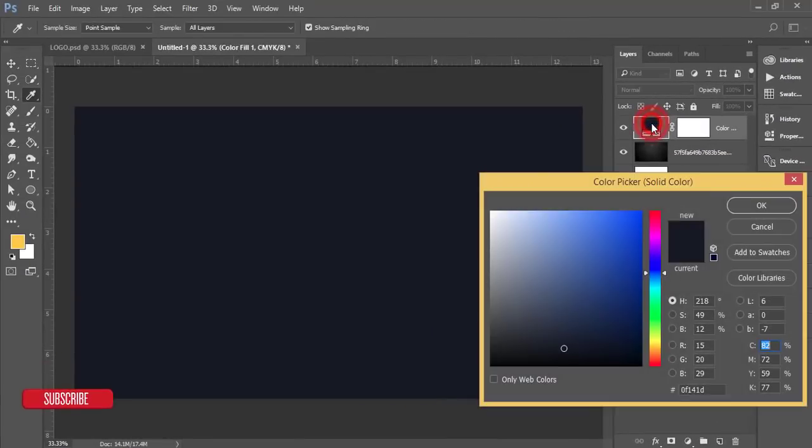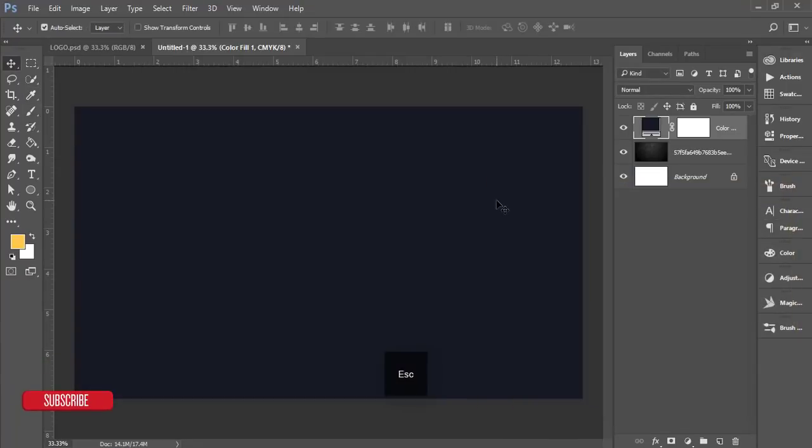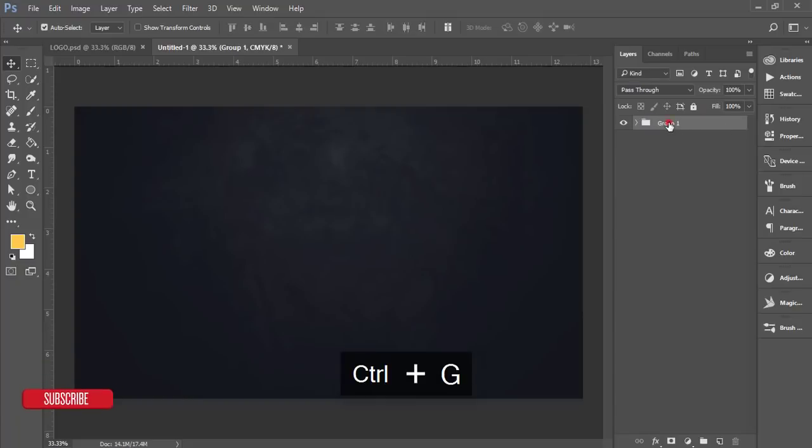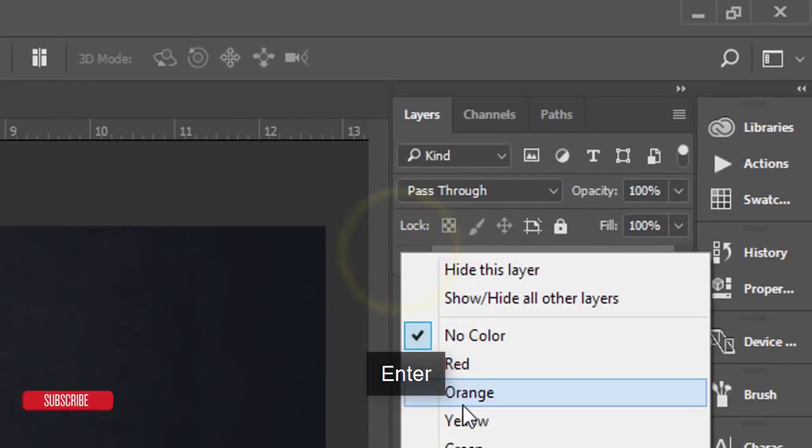You can double-click on the color swatch to change it as you wish. I'm keeping it as is and lowering the opacity a little bit for transparency so the background texture shows through. I'm grouping these three layers and naming the group 'BG' (for background), then giving the group an orange color label.